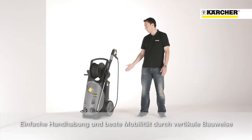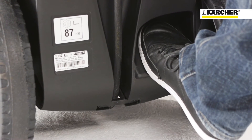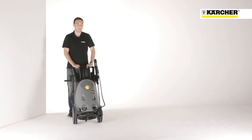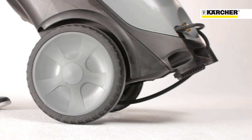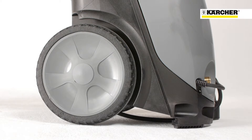Because of its upright design, the HD Superclass provides easy handling and a small footprint. The footrest for tilting the unit combined with large solid rubber tires guarantee excellent mobility. With a wheel diameter of 300 mm, transport over stairs is easily manageable.